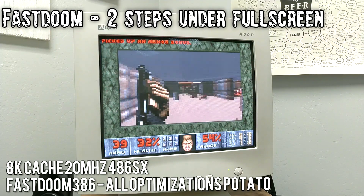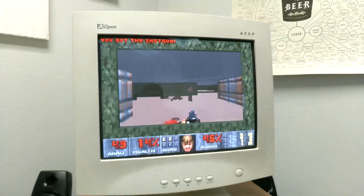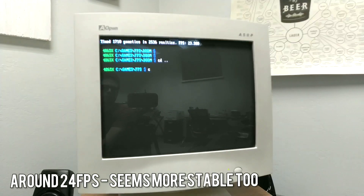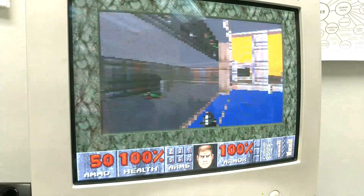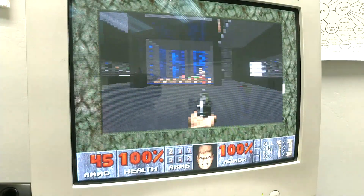It obviously looks a lot worse. I'm running this with the optional potato mode, which renders at about a quarter of the standard resolution. With the lowered resolution and simplified rendering, it almost resembles Super Nintendo Doom. There are a few other optional tweaks being used, such as rendering many surfaces as flat and culling far objects. But all these in combination result in what I would consider to be a very playable experience — at least playable for someone who basically has the levels memorized enough to understand what these clusters of pixels are even supposed to be.